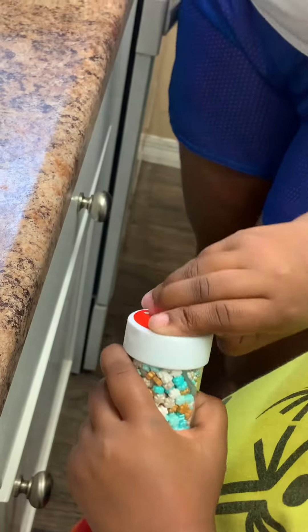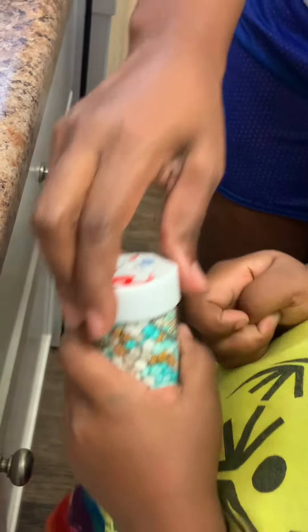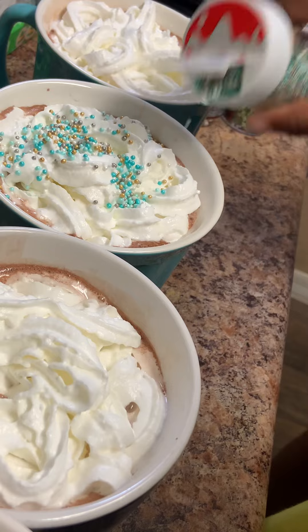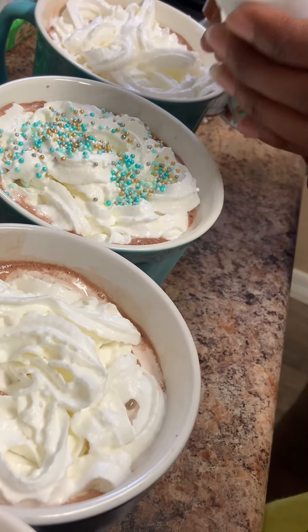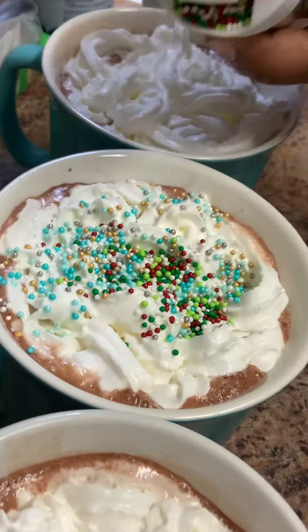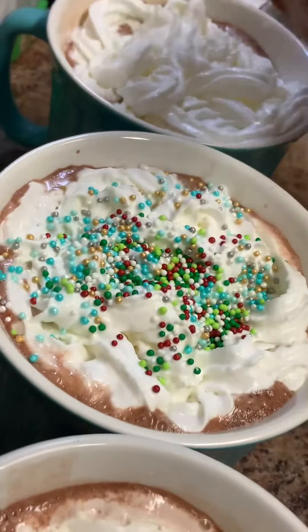Then we started with our sprinkles. Malaya chose the turquoise and gold sprinkles, so I allowed her to shake, shake, shake and put her sprinkles on top of hers. Then she wanted some Christmas colored sprinkles, so she added those also. I think it came out really, really cute.